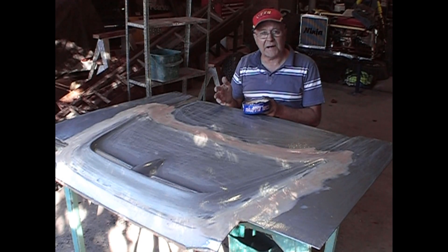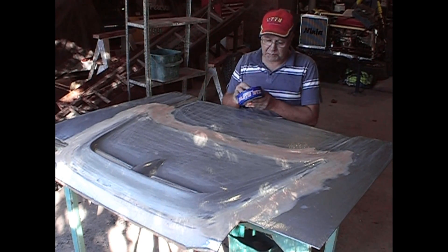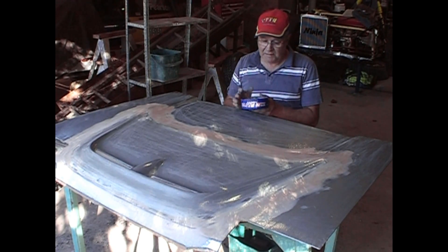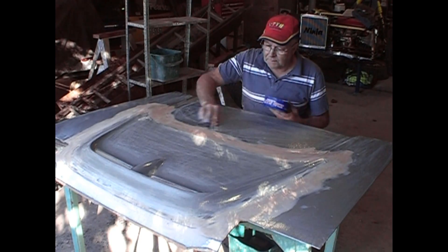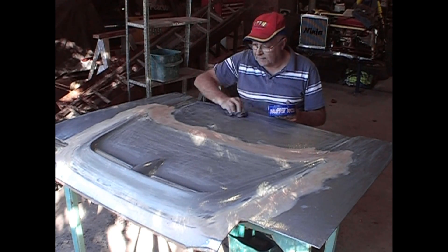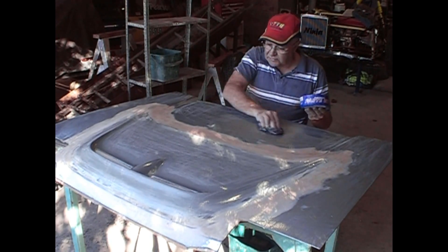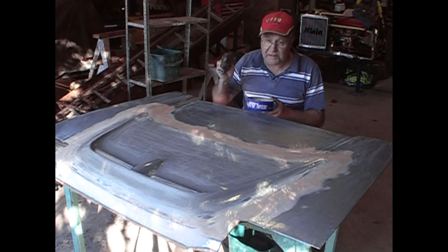I'm now starting the fiberglassing process and the first thing I'm going to do is put on a coat of floor wax or paste wax. You can buy fairly expensive waxes for this job but I find just a cheap floor wax from the supermarket will do the job just fine. Some magazines and articles recommend that you put on multiple coats of wax — wax on, wax off — but I find that totally unnecessary. I just put one coat of wax on, a really good heavy coat, and I don't even polish it.